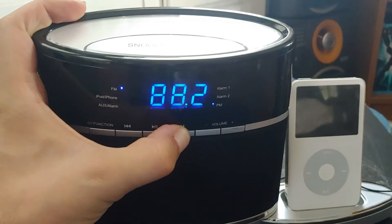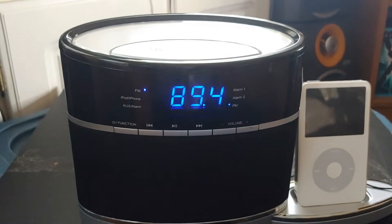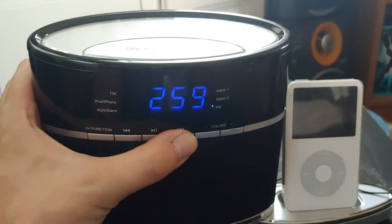That's the damnedest thing — it really does not want to stay on. Can you find a freaking station?